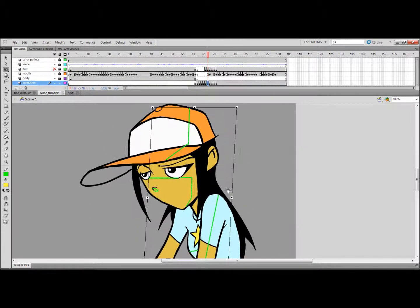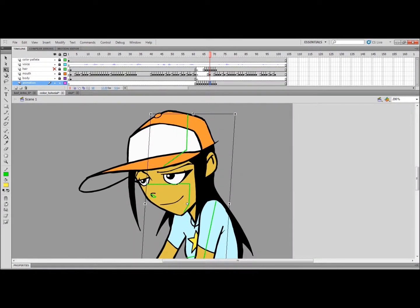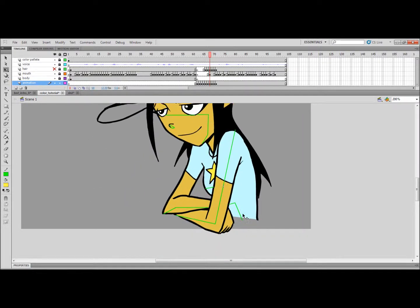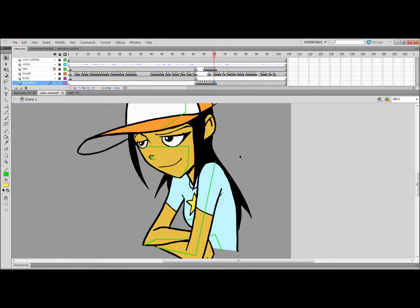Just line up where the nose shadow meets. Copy and paste that again. Just make sure I don't have any gaps. Nothing is moving on the next shot, so I can just copy and paste this straight up. Okay, there that is.